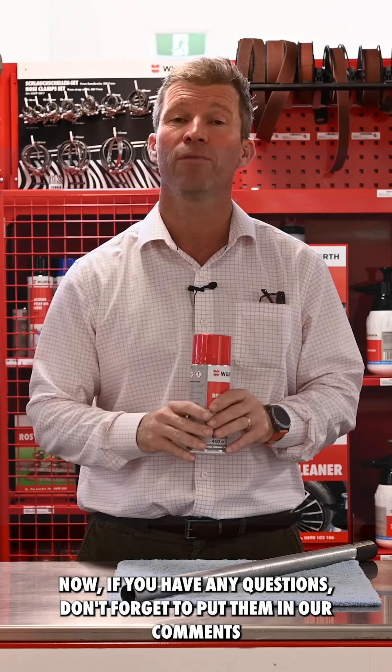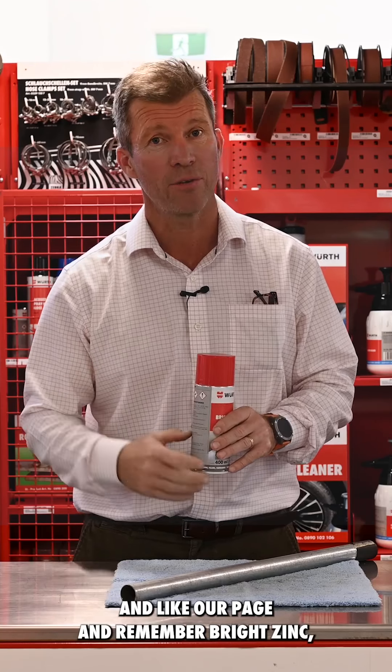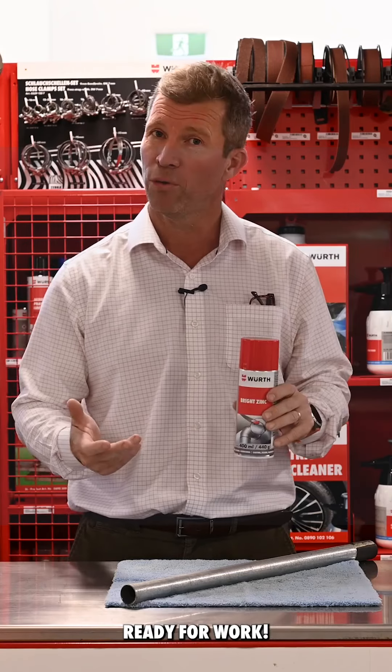Now if you have any questions, don't forget to put them in the comments and like our page. And remember — Bright Zinc, ready for work.